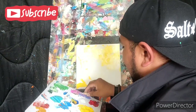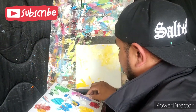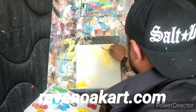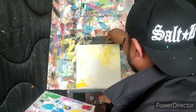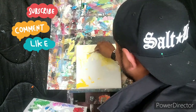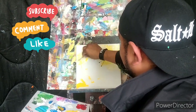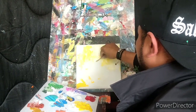AJ encourages viewers to subscribe to Caleb's channel Raven Oak, check out his stuff, and buy his artwork. Caleb adds that clicking the thumbs up and subscribe button really helps the channel, and asks viewers to share because AJ's artwork is amazing.